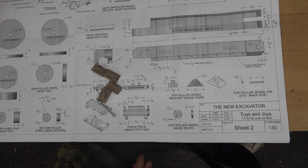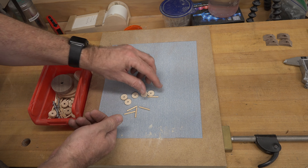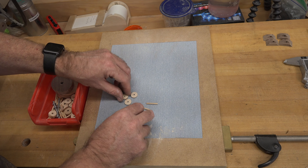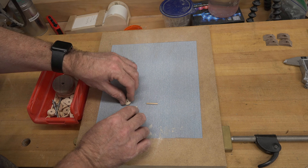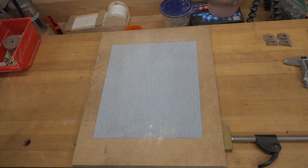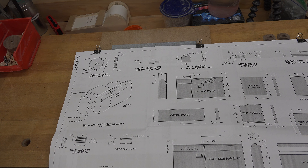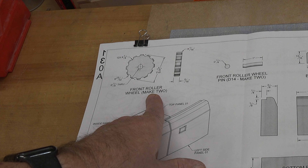While we have the miter box out, I may as well cut the 1-inch roller wheel pins. I've looked through the plan and only found four locations for them, but the plan says five — I'll cut five and see what happens. With those pieces cut and turned, we'll place them all in our bin with the other small pieces. That's pretty much all the pieces on page two, with the exception of the track sections, which we'll get into a little later.